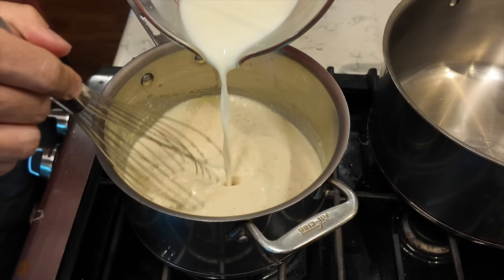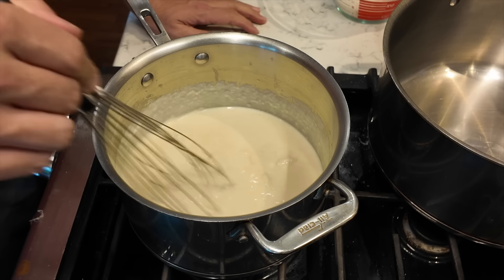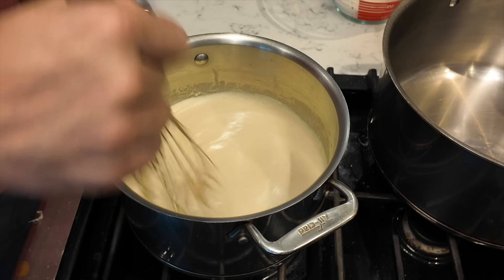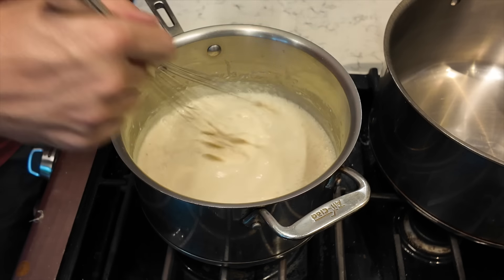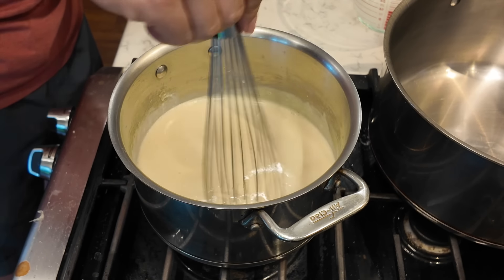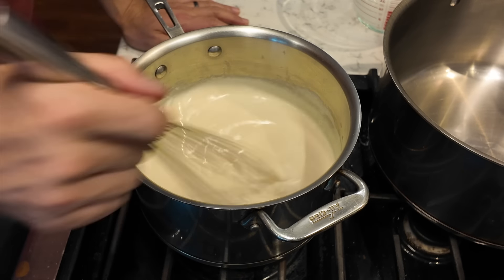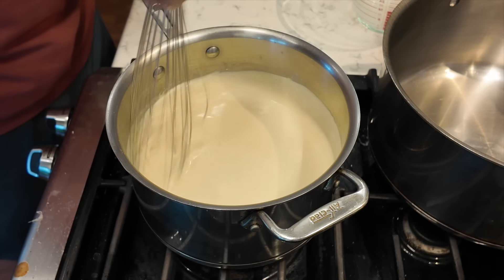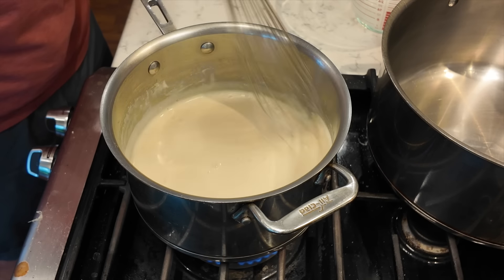One reason I like practicing bechamel is because I try different methods. Today I'm trying the cold milk method and putting bigger amounts of milk in at a time versus small amounts. I'm adding the rest of the milk now and may add more later because it is quite thick. This was the quick version — about eight minutes. Normally if I do it the more traditional way, putting the milk in slowly little by little, it takes me about 10 to 15 minutes. Once this thickens a little more, I'll add some salt, some white pepper, some Parmesan, and that'll be ready.